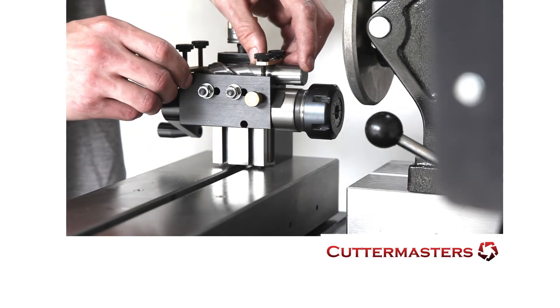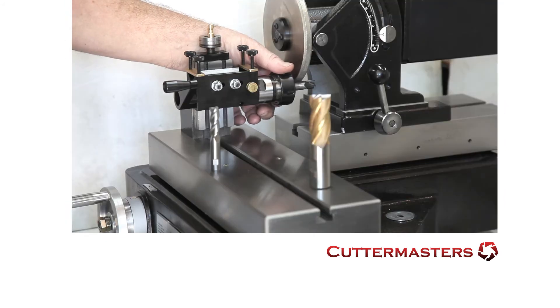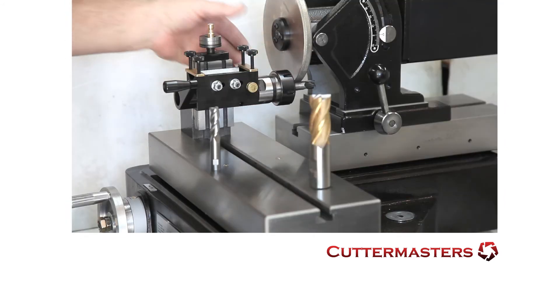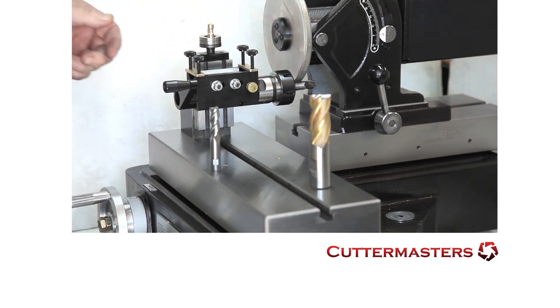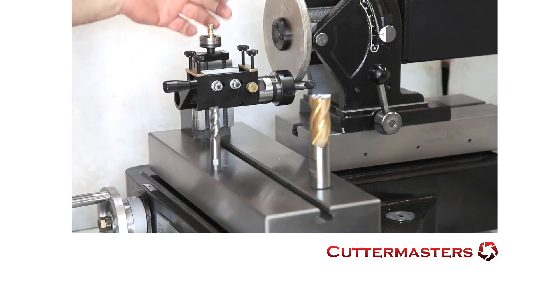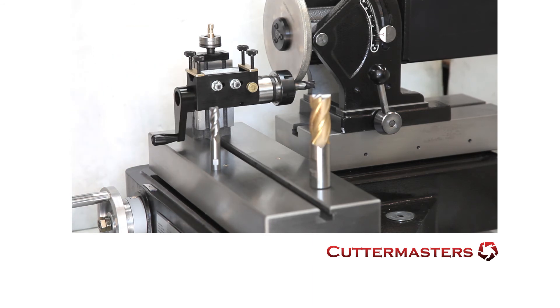We'll show you an operational video when we're done. And that's because you have limited size for the ER-32 collet. So with the ER-32 collet, in this particular case, you're good up to three-quarter, depending on how you want to use it. And for neck grinding or cutting off, you would just raise the dovetail up, which will give you clearance to rotate your handle, and then just grind your neck reduction.